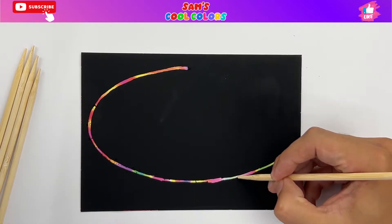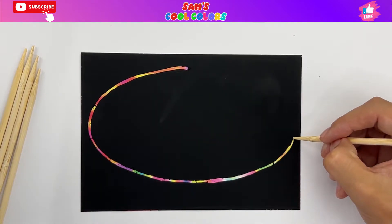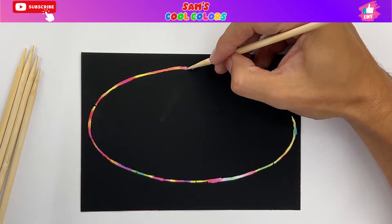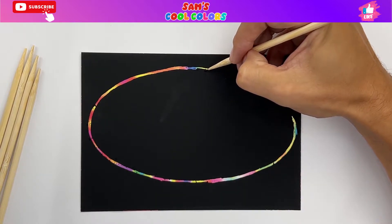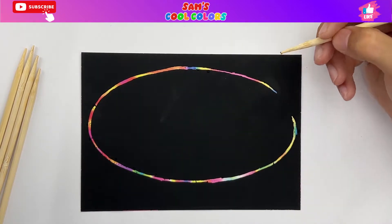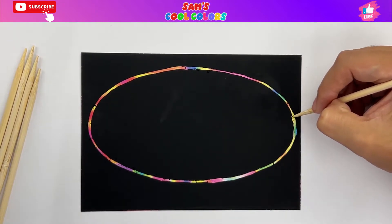Keep going all the way around — you see all the colors are popping out, so many different colors. I'm so eager to see how it looks at the end once we have all of the rest of our colors on the inside. Let's keep going around just like this, and we're going to have our oval finish out here on the right side.